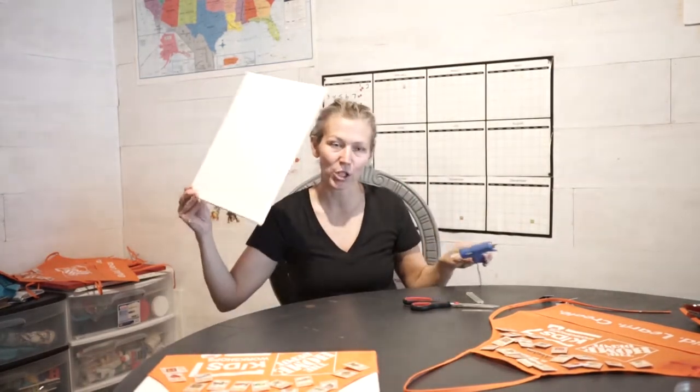The canvas I got is an 11 by 14. I got it at Dollar General — you can obviously go to Hobby Lobby or somewhere like that, but the quality of the canvas is not important to me because it's what I'm displaying on it.